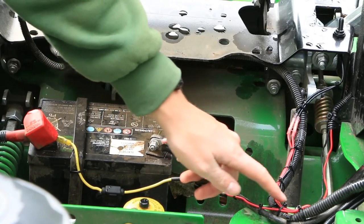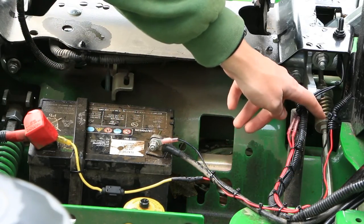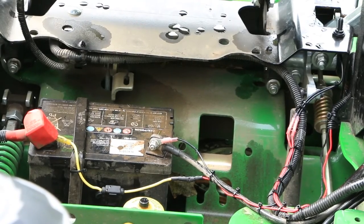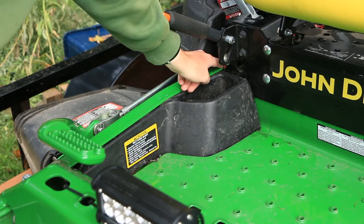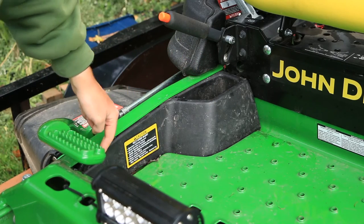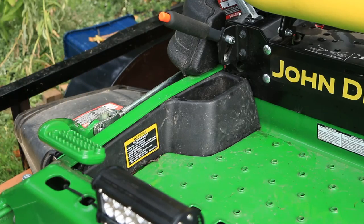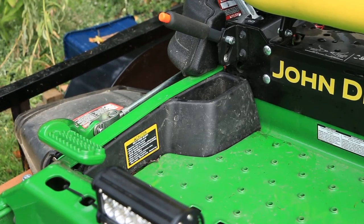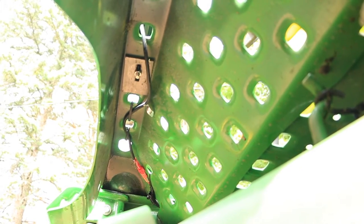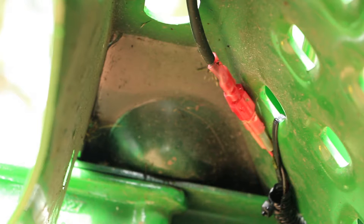Don't forget to hook up the ground as well. Luckily, that's a quick run from the negative side of the battery to the negative wire on the light. I ran both power and ground between the frame and this cup holder panel — it simply snaps off to reveal a large space to run wire in between. Both wires are then run up under the foot deck.